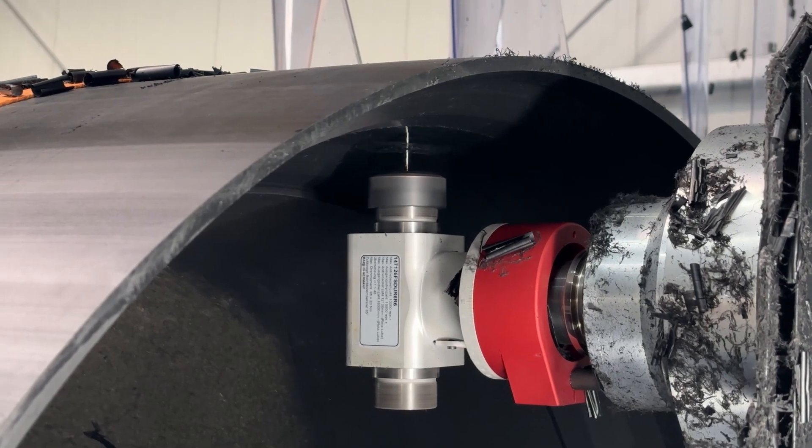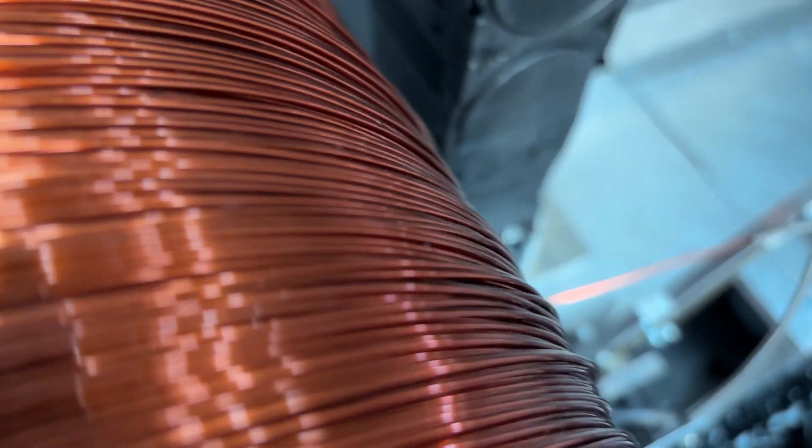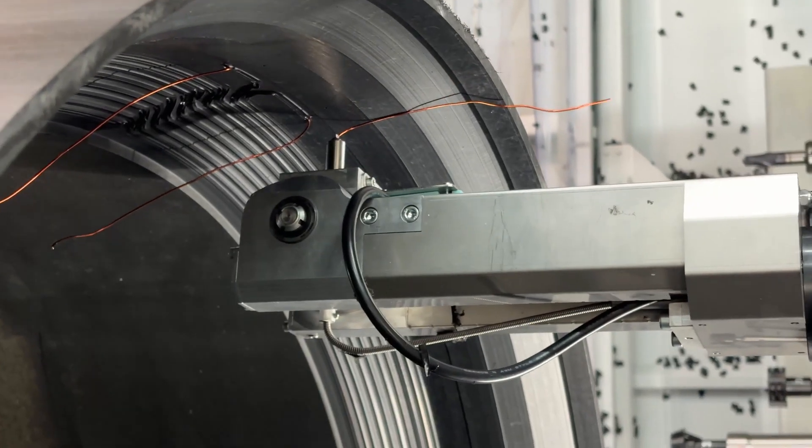It drills the contact pins, and with surgical accuracy positions the wire.